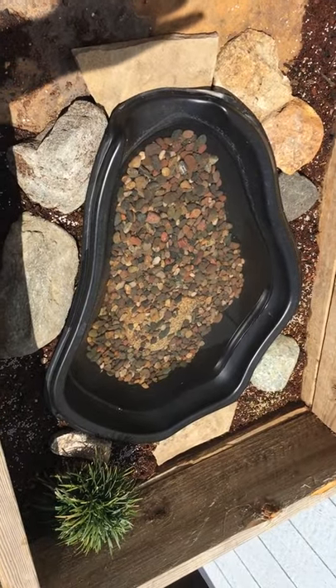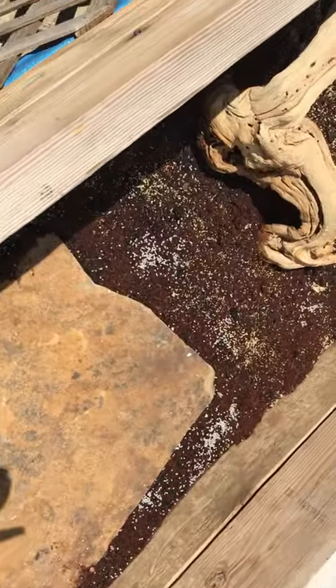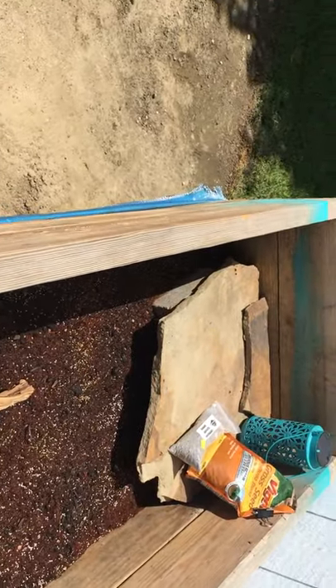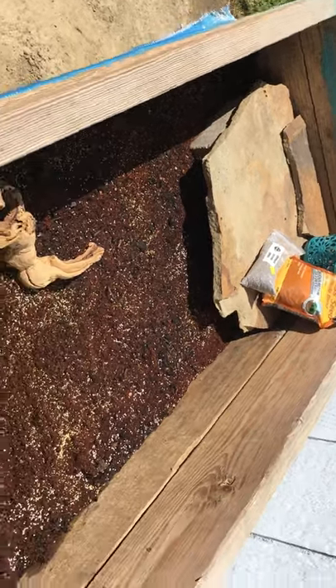All right, so here's how it looks. I put a mondo grass over in that corner, and then I put some seeds down to grow some bermuda grass and some crimson clover, so getting it all seeded.